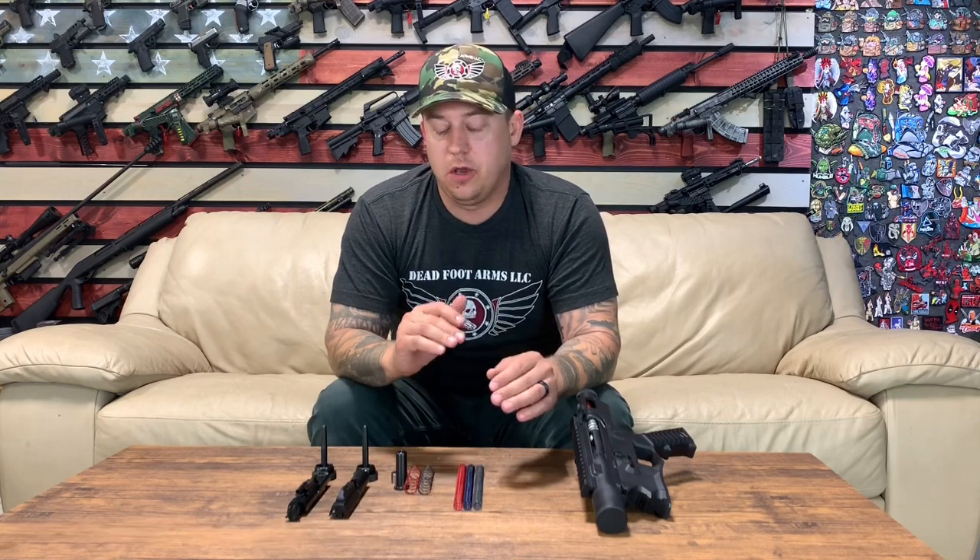Thank you for watching the video. I covered everything, so there's no way you have any questions — but if you do, please feel free to reach out to us at deadfootarms.com. There's more information and ways to connect with us. Over four years, we've sold thousands of these kits and we've probably come across the situation or that exact build you're trying to do and we know right away — we might even have it on the wall and be testing it right now. So if you have any questions, visit us at deadfootarms.com. Thanks.